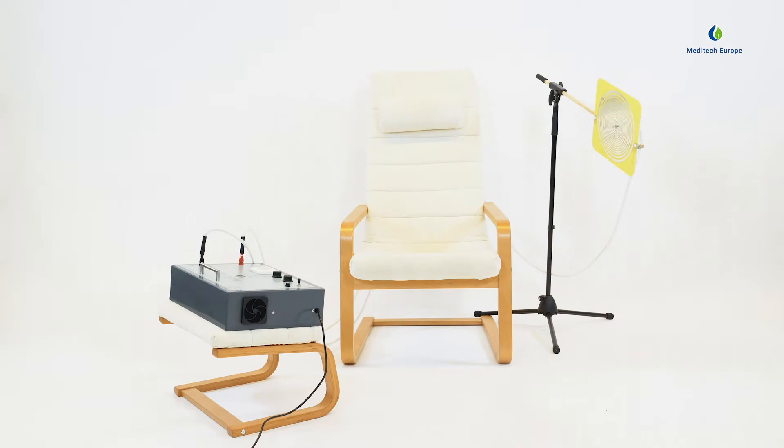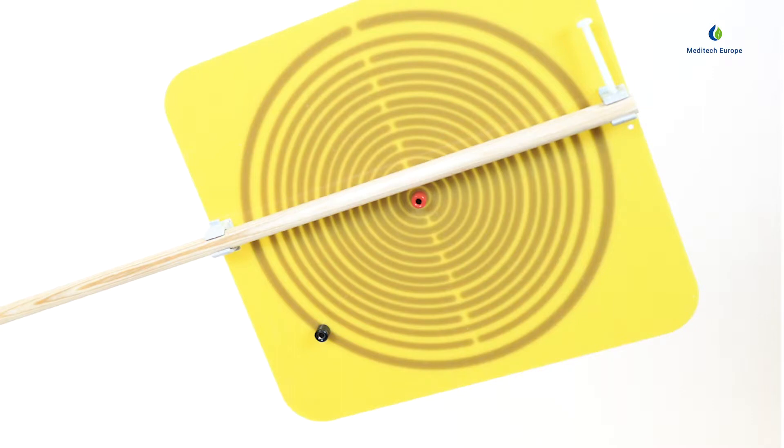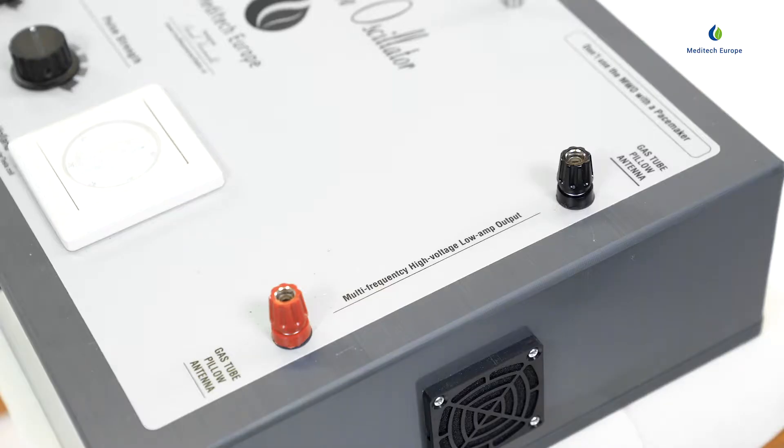When using a single print plate antenna, plug both plugs into the correspondingly colored inputs on both the print plate antenna and the multi-wave oscillator driver.